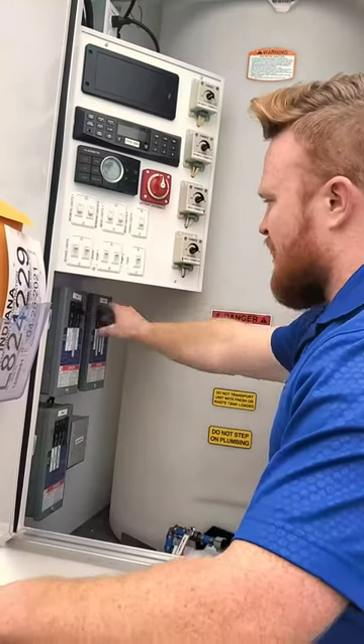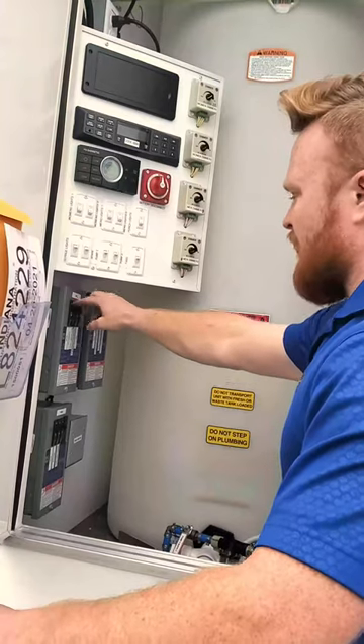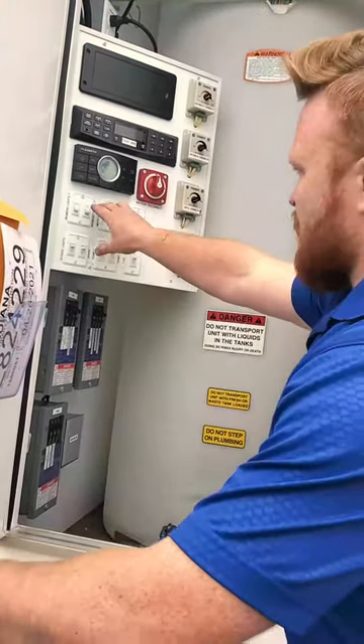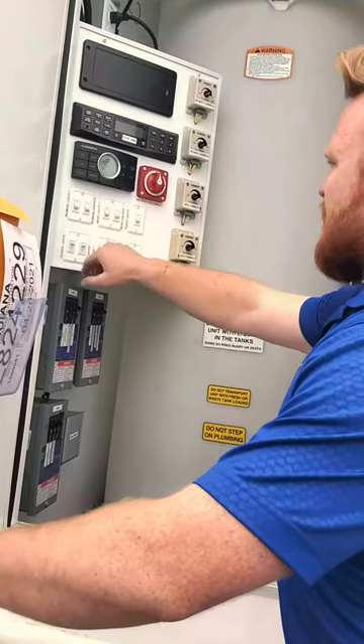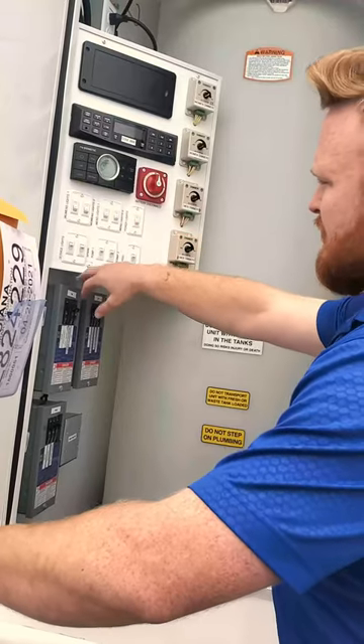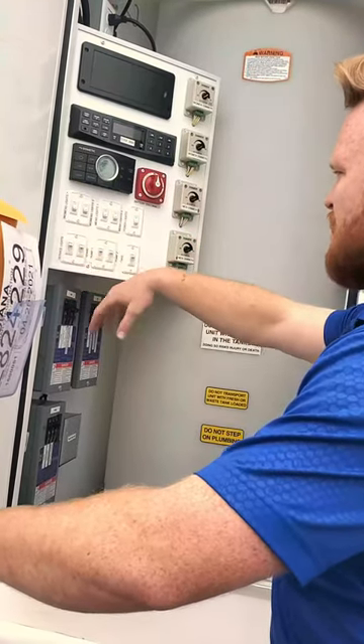You also have heat switches, and then the women's heater one and AC switches. So if you're having electrical issues, this might be the place to go — make sure it's flipped on. Up here are your switches for the women's lights, men's lights, the porch lights, the outside lights, and your service lights as well. There's a spare switch so that one can just stay off.